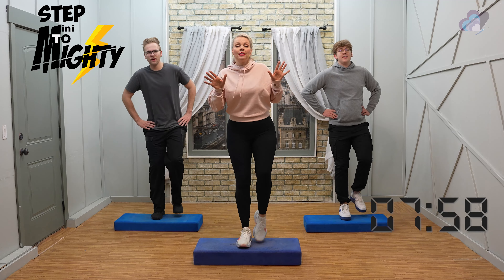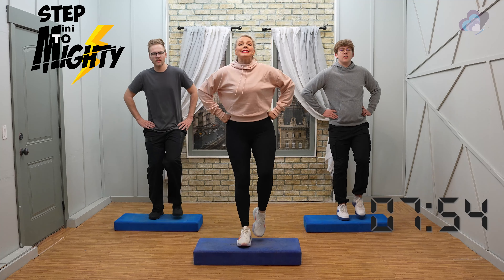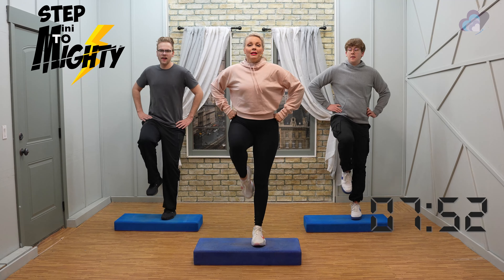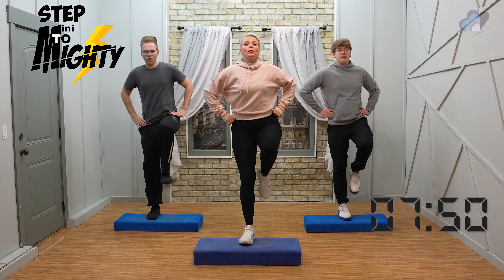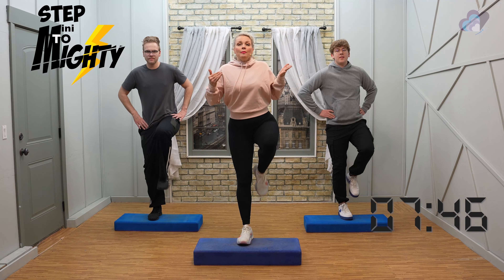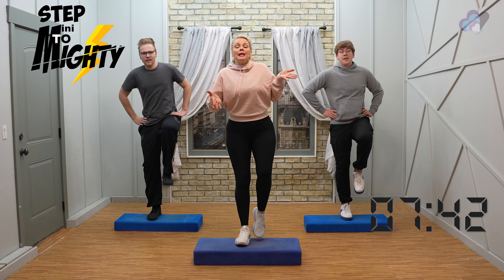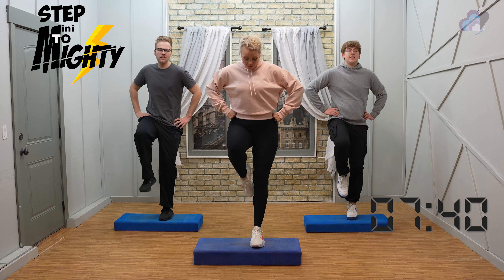We're going to change these taps in two more to a step knee lift — we'll go right into it. Step knee lift, step knee. Great work everybody. Now depending on how your body feels, you might want to take it to just a simple tap forward, tapping on the bench — whatever feels good for your body today.